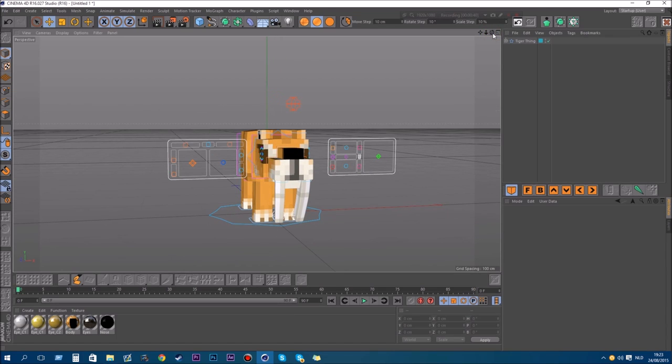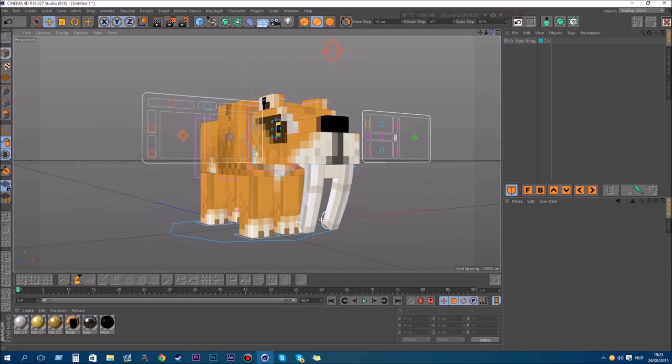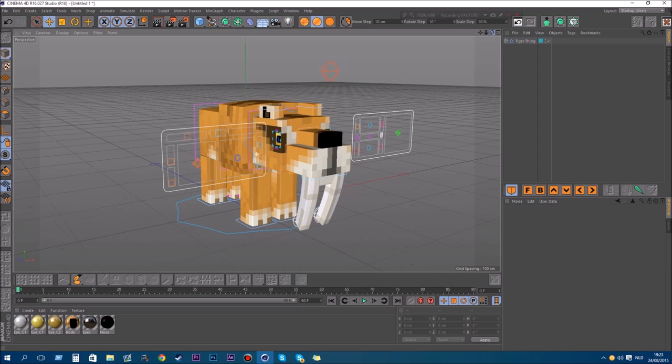So if this video gets like 150 likes — and the shulker got almost 200 so I really know this is gonna work — if this video gets 150 likes I will give this tiger rig away. No giveaway or anything, I'm just gonna put a download link in the description.